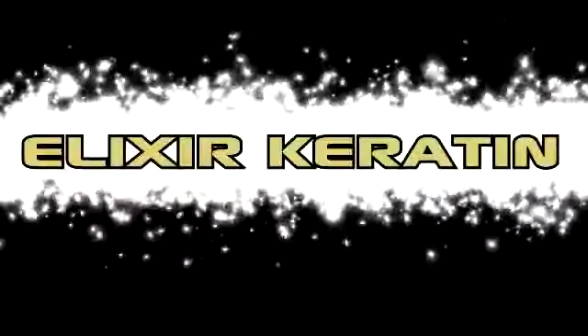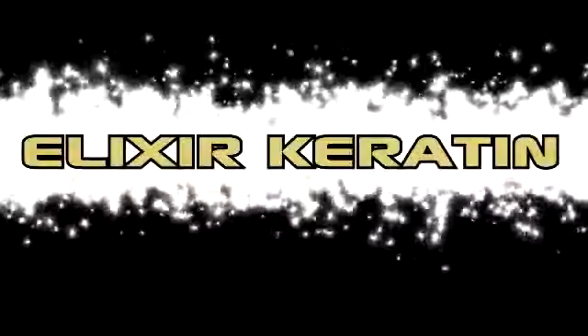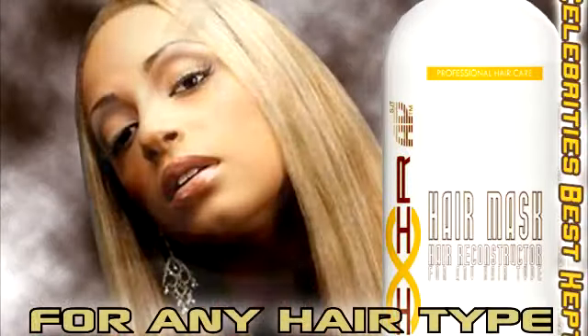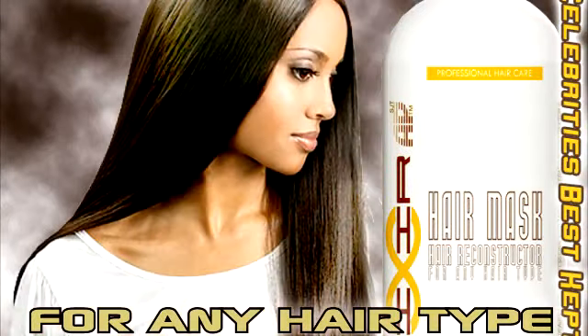Elixir keratin treatment instructions. Step 1: The first step is to prepare the hair for the keratin treatment. To do so, we need to close the hair cuticle and thoroughly cleanse the scalp.